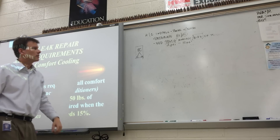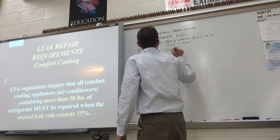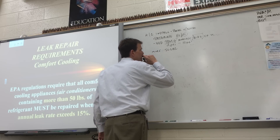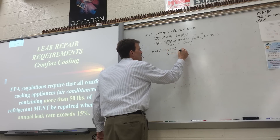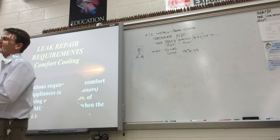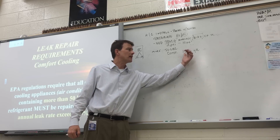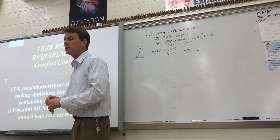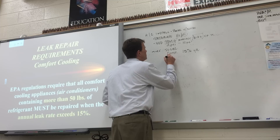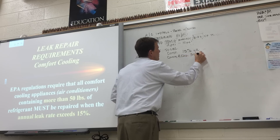The only time you have to fix a leak is if it's got more than 50 pounds. Most residential equipment has 5, 10, maybe 12 to 13 pounds, but if it's got more than 50 pounds — comfort cooling means if it leaks 15% a year, it's got to get fixed. So if that system has 100 pounds of refrigerant and it's leaking 15 of those 100 pounds a year, they've got to do a leak check, find the leak, and repair before the service tech can add more refrigerant. Commercial/industrial is 35% a year.